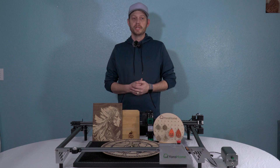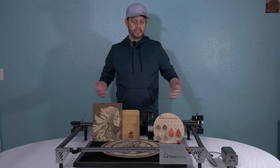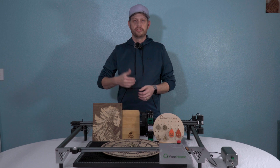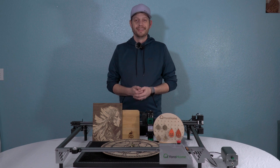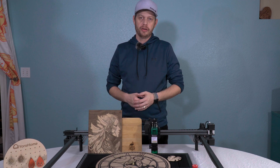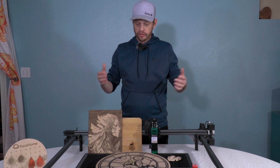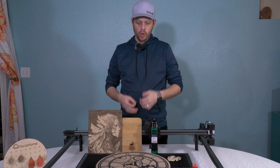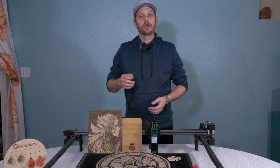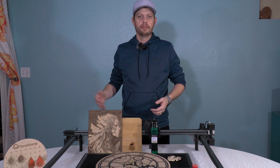Let me know if you have any questions in the comments, or if there are any follow-up videos that would be helpful for this unit or anything else. Also, Yora Home is currently offering a 5% off coupon if you'd like to purchase the 6550 Pro or any of the diode laser accessories you've seen here today. Use the code 5%OFF at checkout.